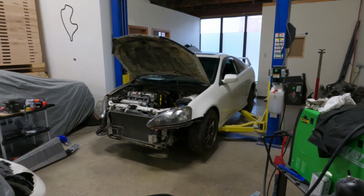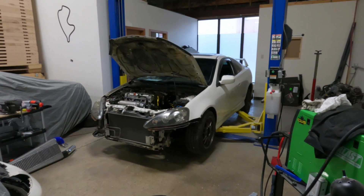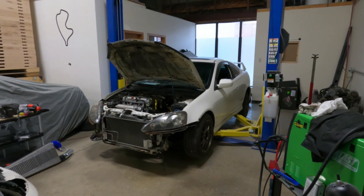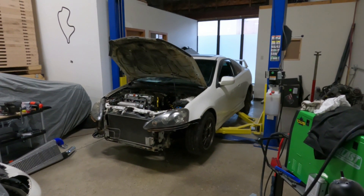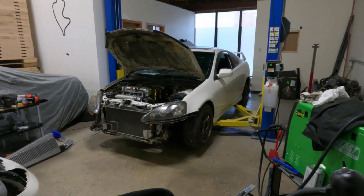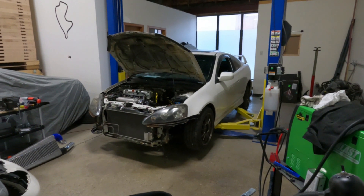However, I continued to search, looking for Japanese vehicles or vehicles that were in Japan. I started looking at used parts websites for Japanese vehicles, and there were a lot that looked good. I found one that I ended up purchasing and had it shipped here, and it's here — I'm going to show you how it fits. And I'm happy to say it fits very well.